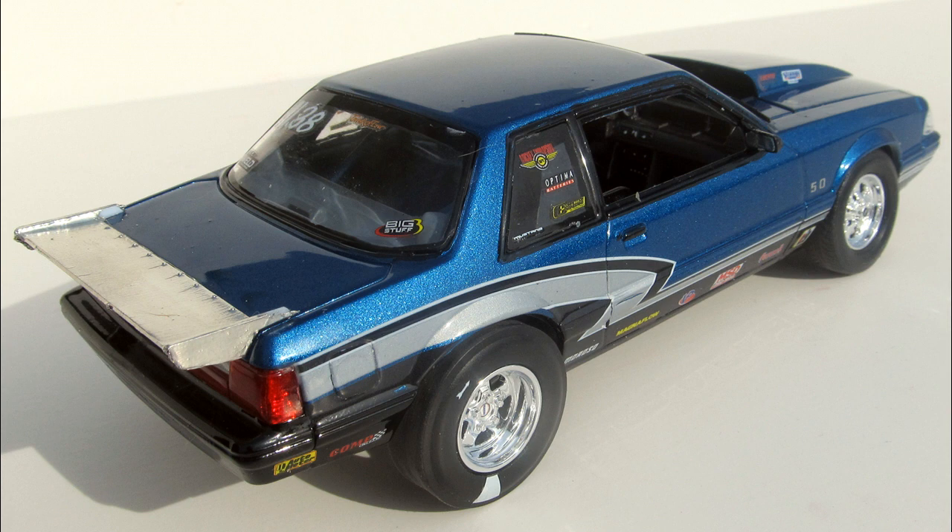Overall, when you're done, the kit is about 7¼ inches long, about 3 inches wide, and just over 2 inches high.